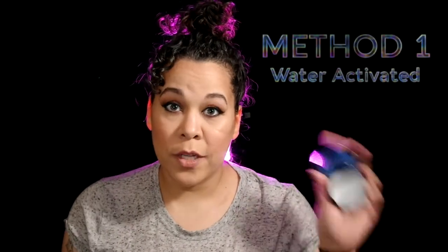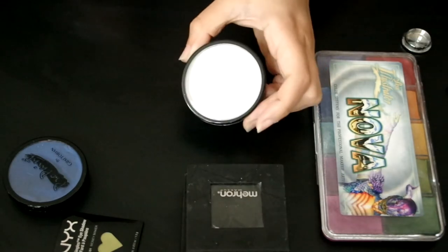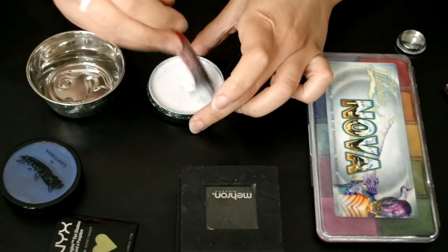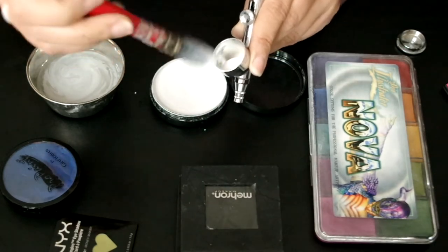Method one. We're going to start with water activated makeup. I tend to use Mehron because I love how the palette has all the different colors at my disposal. You're going to want a watercolor brush — I got these from Amazon, and definitely the fatter the better. You're going to want to activate the color using water just like you would if you were going to paint with a brush. Keep working in the water until it's the consistency you like, breaking it against the side of the cup to fill the airbrush.